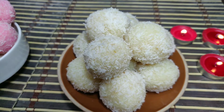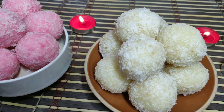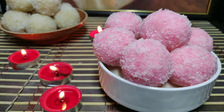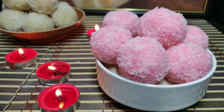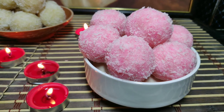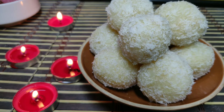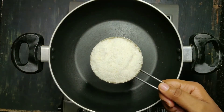Hello everyone. Today we are making coconut ladoos. We use easy-eatons. There is a lot of coffee and sugar. We put a lot of coffee and sugar.